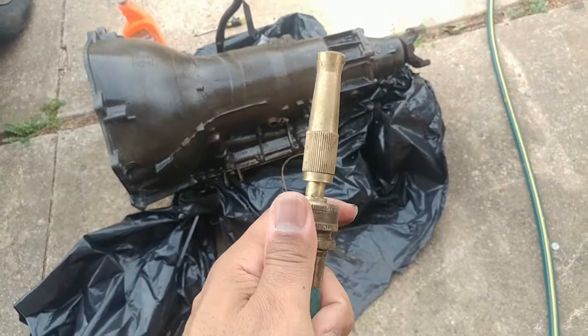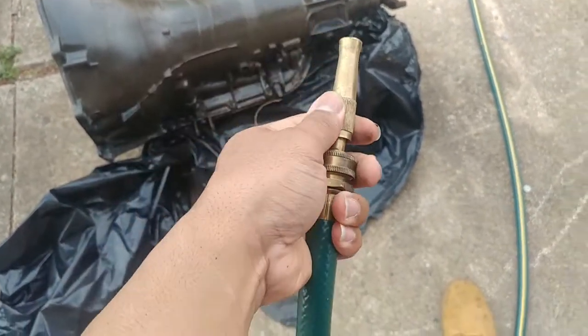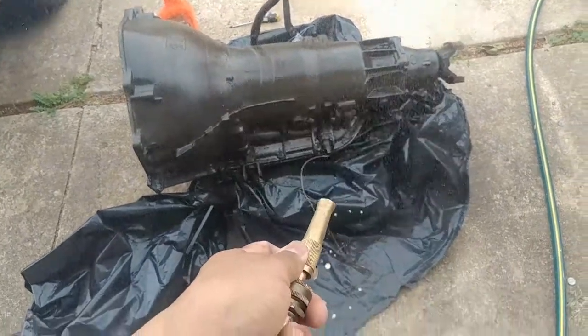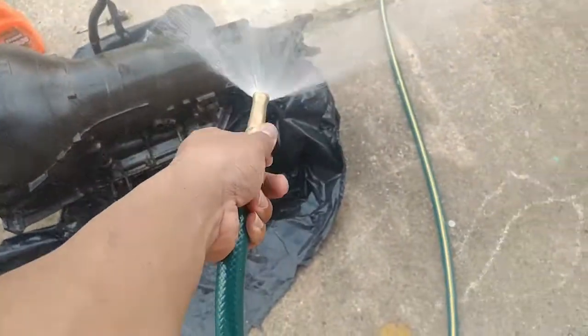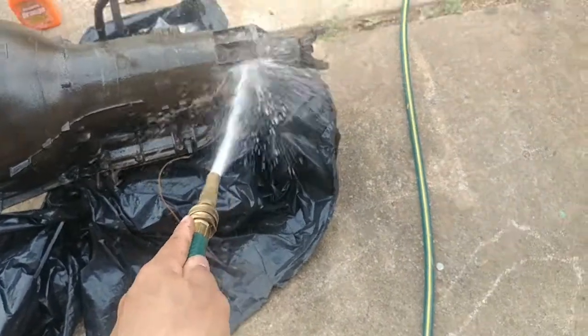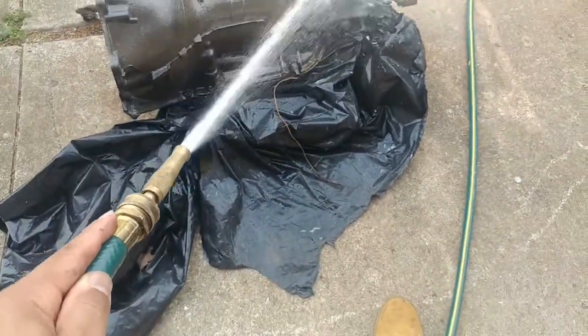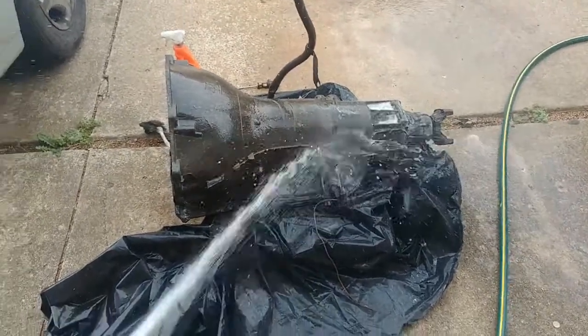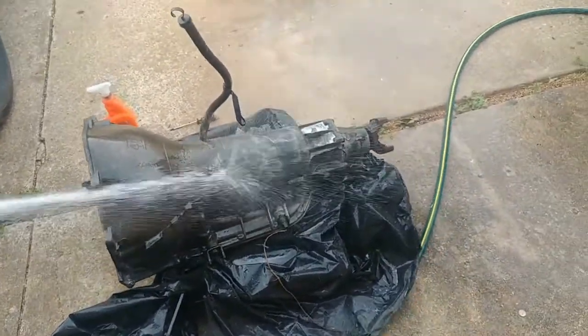This is the fuel line to the big block — I'm gonna remove that. This isn't like a power washer; you could probably take this to the car wash and get a good power wash on it, but I'm just gonna use this water hose. Yeah, coming out real good — see that.